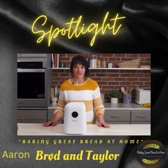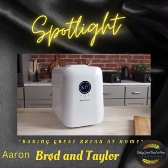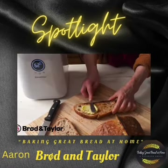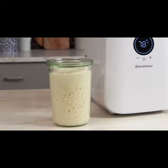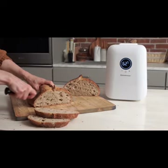Hi, I'm Erin with Broad & Taylor and today I want to talk to you about our newest product, the Sourdough Home. Great bread starts with a great starter, and a great starter deserves a home. We've created the Sourdough Home for you to maintain your sourdough starter.